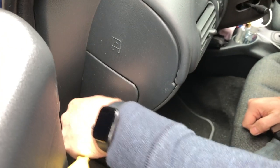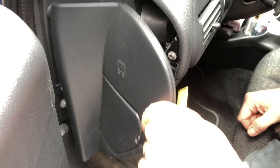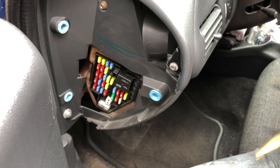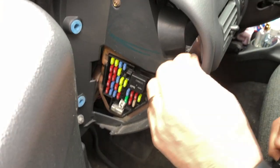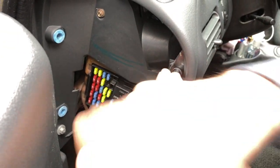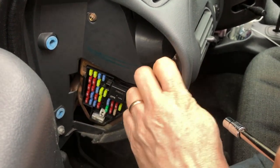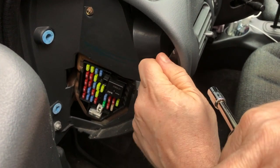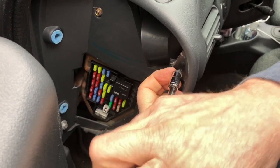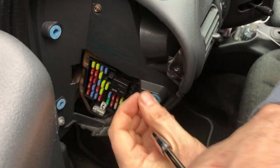Now let's go to the driver's side. Same thing — take a trim tool and remove this little cover. Again, we're going to have a small seven millimeter bolt to remove. In this case, not the gold one, but the gray one.